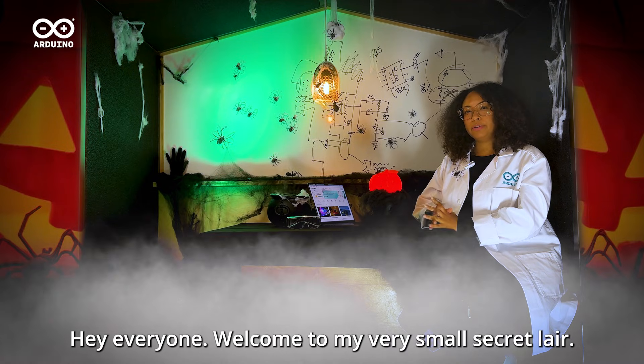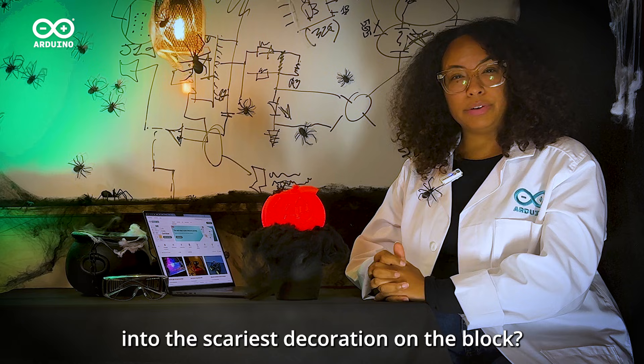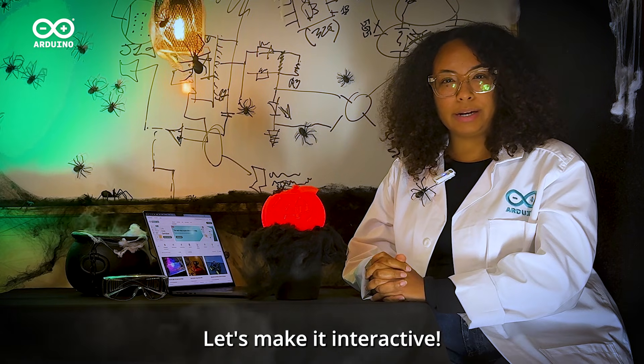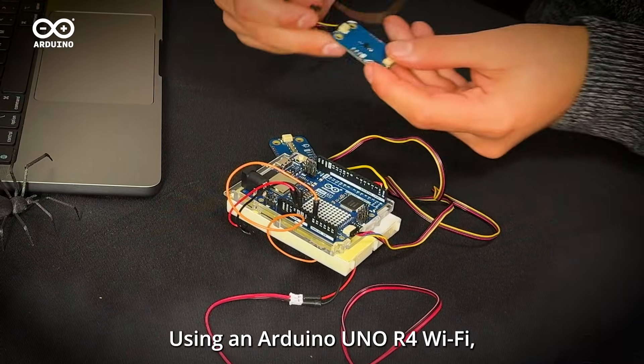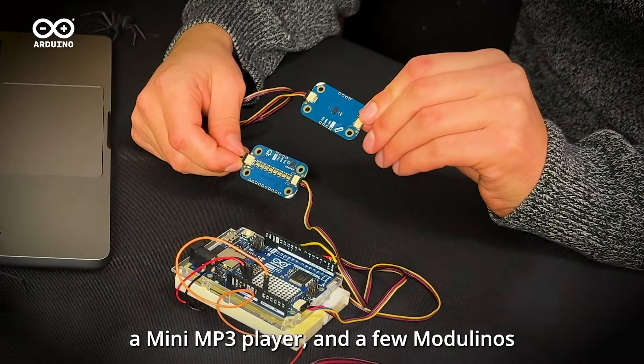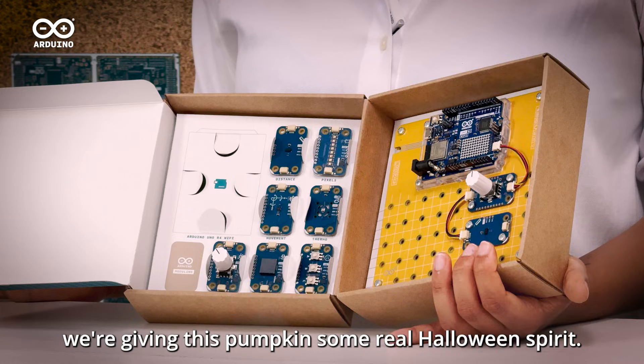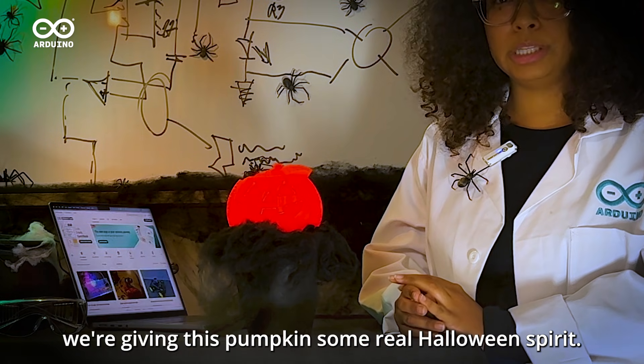Hey everyone, welcome to my very small secret lab. Want to turn your pumpkin into the scariest decoration on the block? Let's make it interactive. Using an Arduino Uno R4 Wi-Fi, a mini MP3 player, and a few modulinos — which I've chosen to use from my very own plug-and-make kit — we're giving this pumpkin some real Halloween spirit.